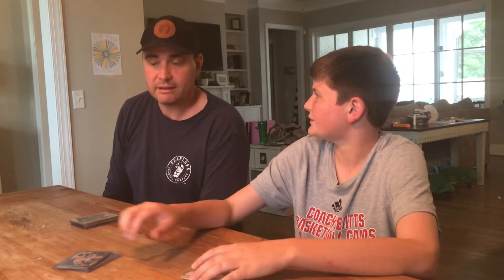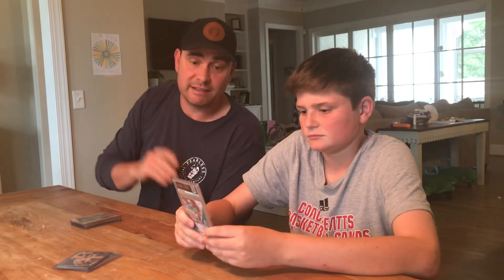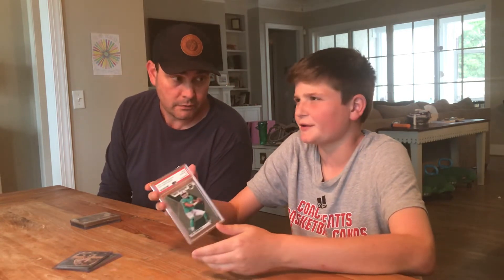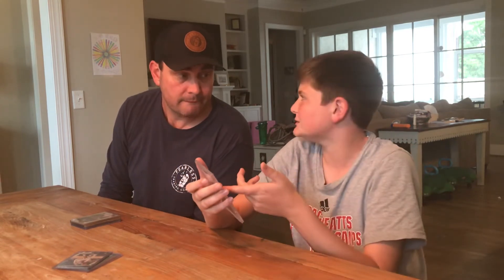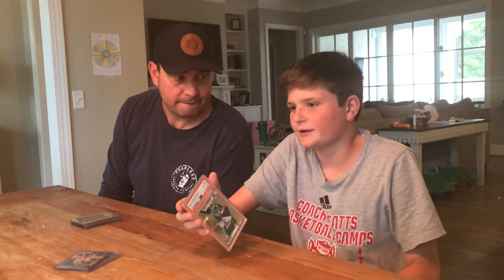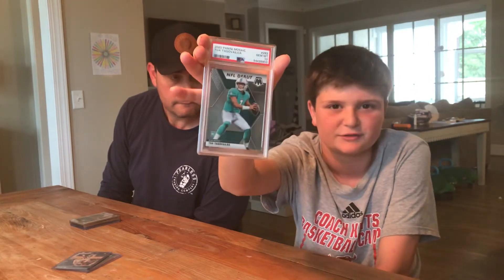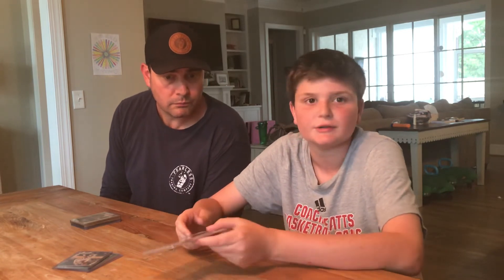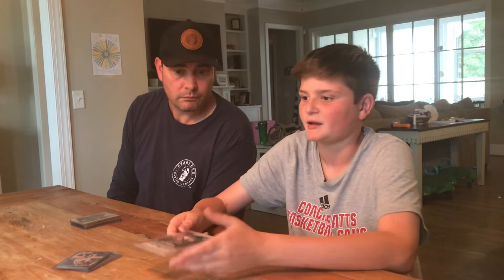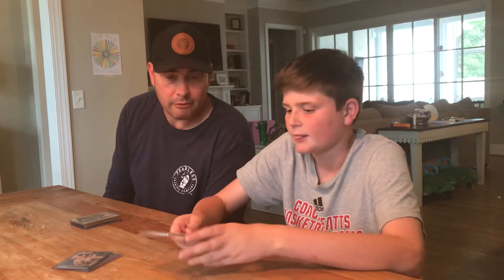This is our PSA 10 — a Tua Tagovailoa rookie we picked up for around $29-$30 after tax and shipping. It was one of our early buys, before we knew everything. It's still a PSA 10, so if Tua does well this season — they have Tyreek Hill and Jaylen Waddle — this card could go up and we might be able to flip it.